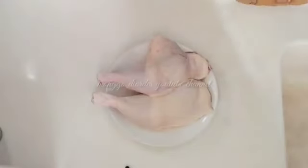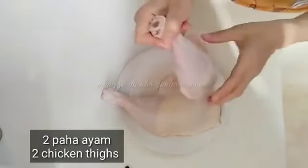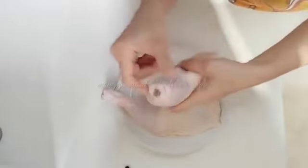Assalamualaikum warahmatullahi wabarakatuh. Hari ini aku akan membuat masak paha ayam yang berbeda dari biasanya. I have two chicken thighs. This is a chicken thigh recipe — I give them not very sweet seasoning.